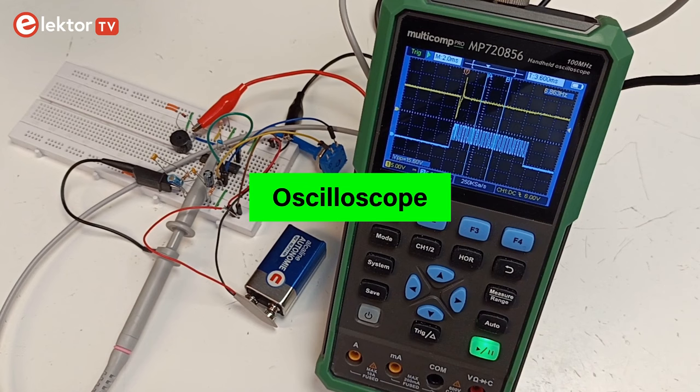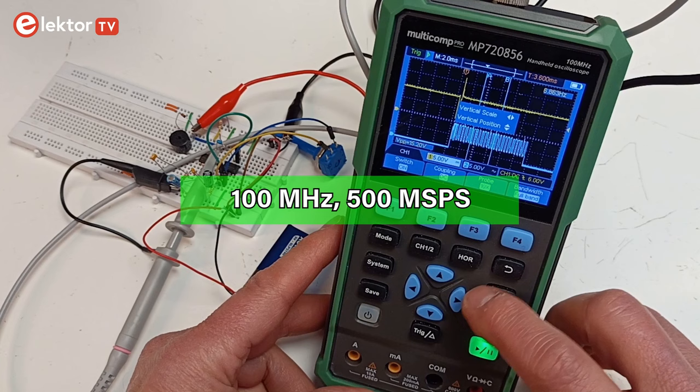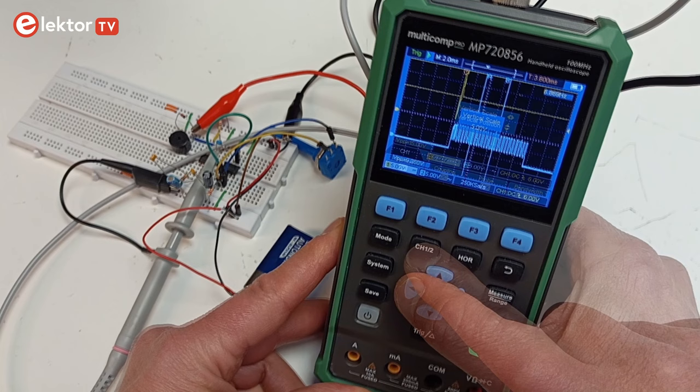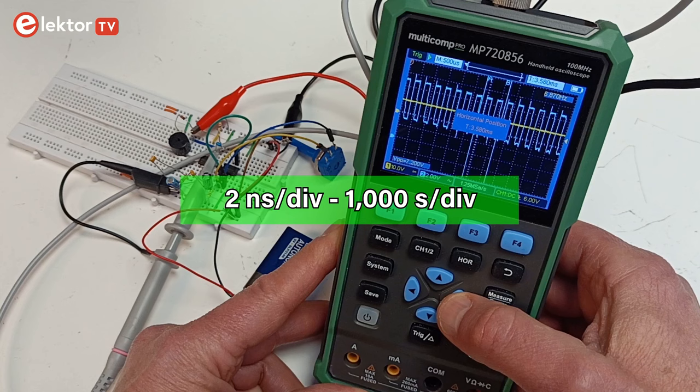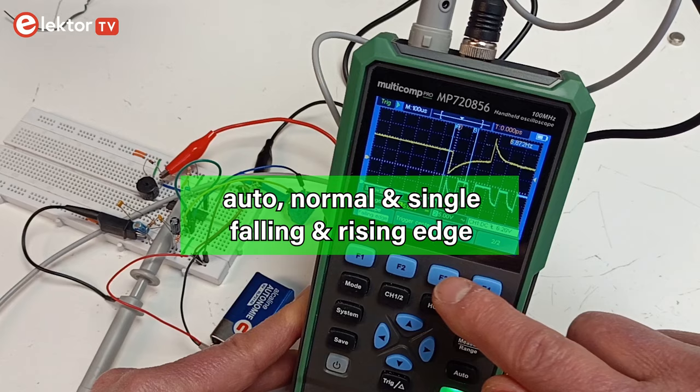The oscilloscope has two channels and a 100 MHz bandwidth, and it can sample at up to 500 MHz per second in single-channel mode. The vertical range goes from 10 mV per division up to 10 V per division for a x1 probe. The horizontal range is from 2 ns per division up to 1000 s per division. Triggering options are Auto, Normal and Single on falling or rising edges, plus manual triggering, but there is no external trigger input.